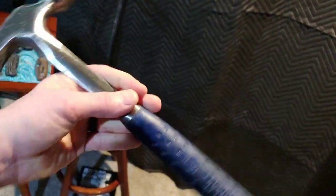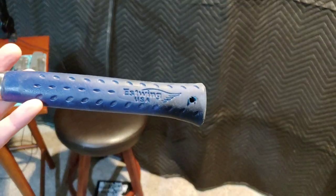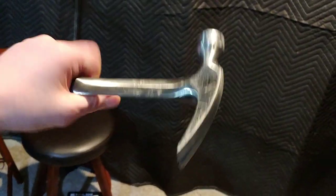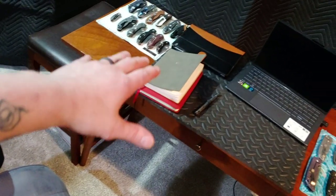If you ever want a great hammer — Eastwing, baby. USA made, very very reliable hammer. I've been using Eastwing hammers for probably 25 years. Absolutely the best hammer.